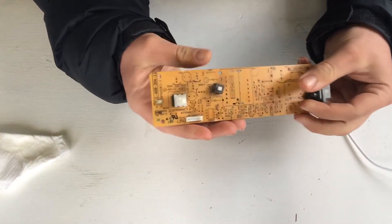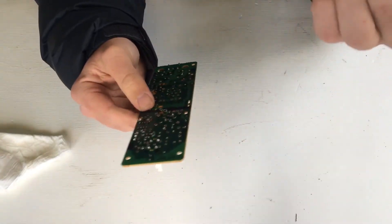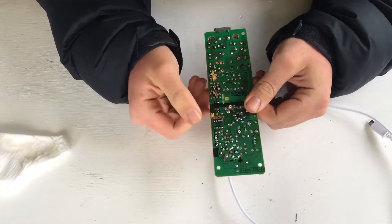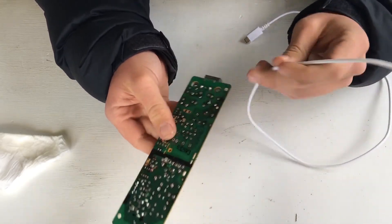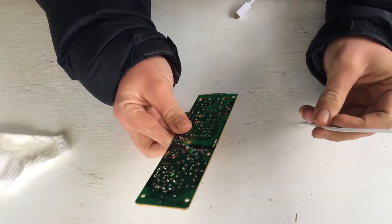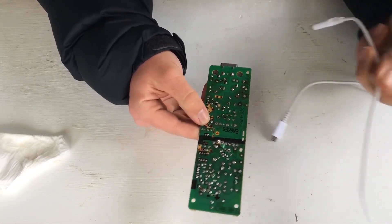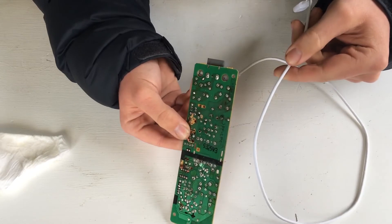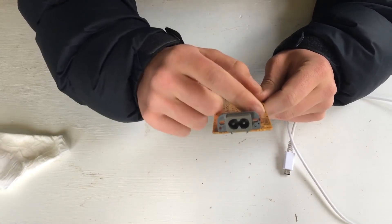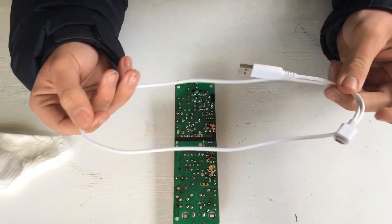Now that the board's all nice looking and desoldered, we're going to be putting this cord onto the switch so we can power the Raspberry Pi. In the finished product, I'm not going to have the USB sticking out of the back. I'm actually going to have two mini-USBs in each of those holes just there, but in this demonstration I'm just going to have the USB cord coming out at the end. So, we've got the cord.